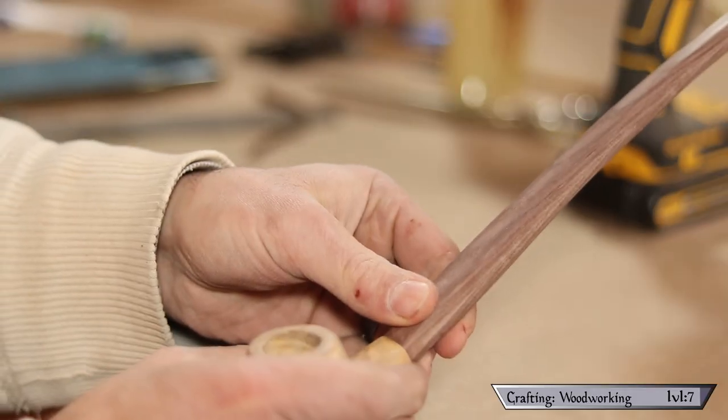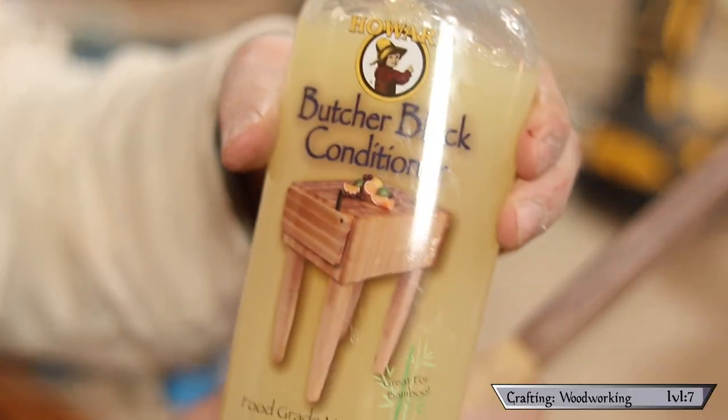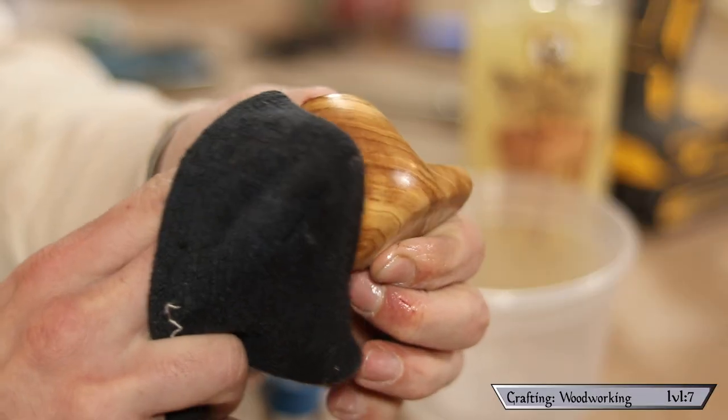Using all these grits of sandpaper has already made the piece really nice looking and shiny without any finish. That being said, I do want to protect it, so I'm going to be adding this butcher block conditioner — it's food safe, it contains mineral oils which will help protect it from moisture, and it also contains beeswax and carnauba wax. It was recommended in all the pipe-maker forums for sealing the pipe.